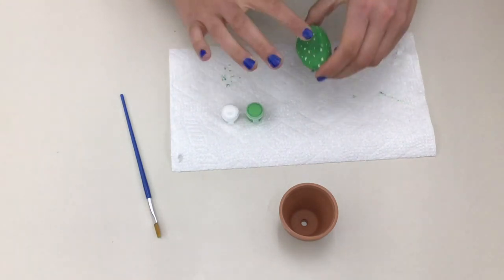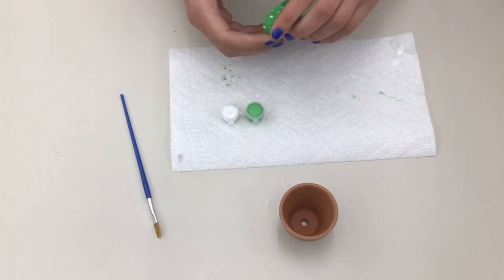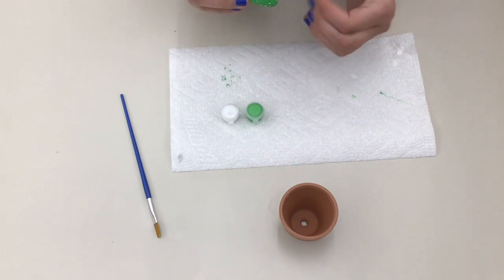Don't forget the spines on the back too. Once they're dry, you can flip your rock back over and make his face with a sharpie.